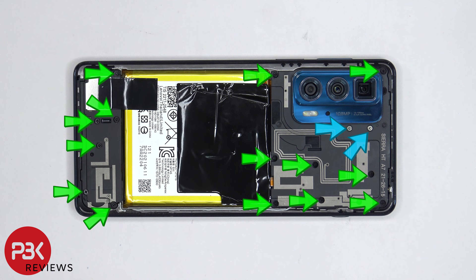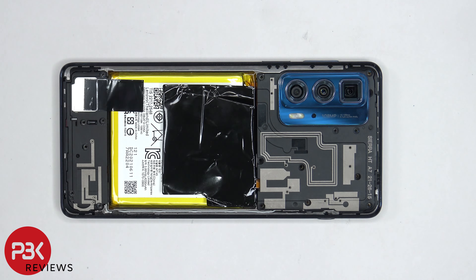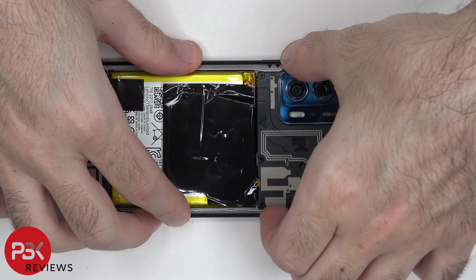There are 14 Phillips screws as well as two T4 screws, or Torx 4 screws, which need to be removed. Once the screws are removed, we can lift up and remove the top cover.